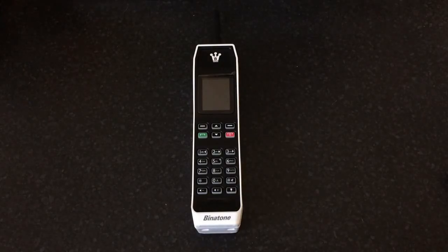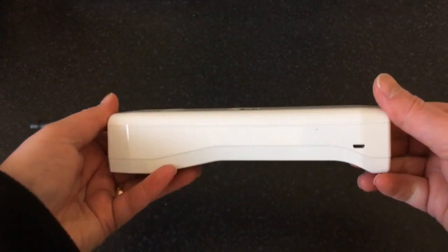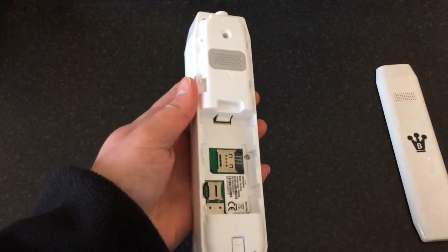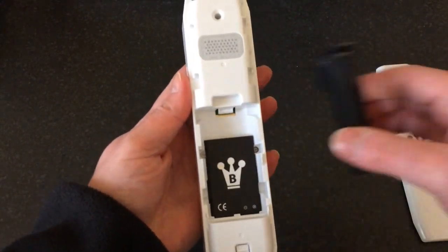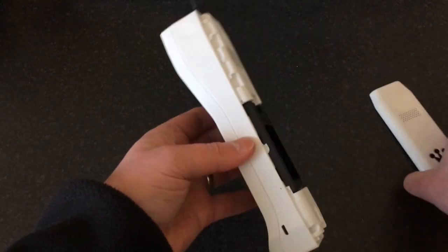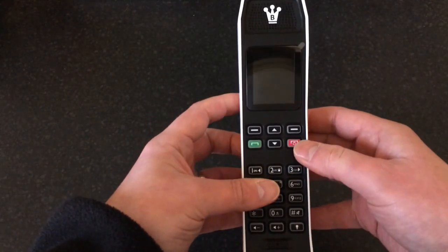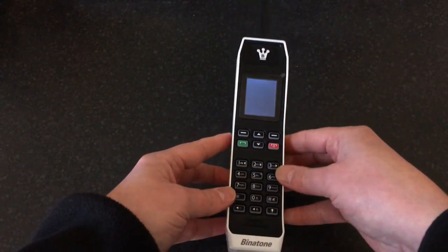Right, so what we're going to do now is pop the battery in and have a look at the phone. The back just slides down like that - take that off, battery pops in the bottom there. You've got this little clip thing, it just goes in there like that and holds the battery in, and the back slides back on.